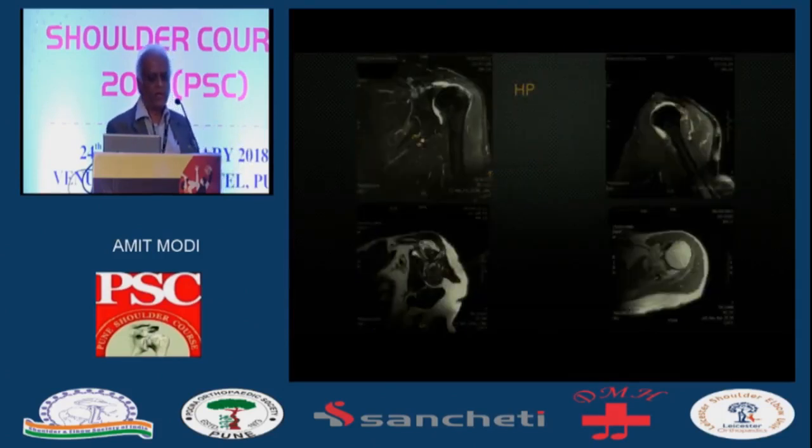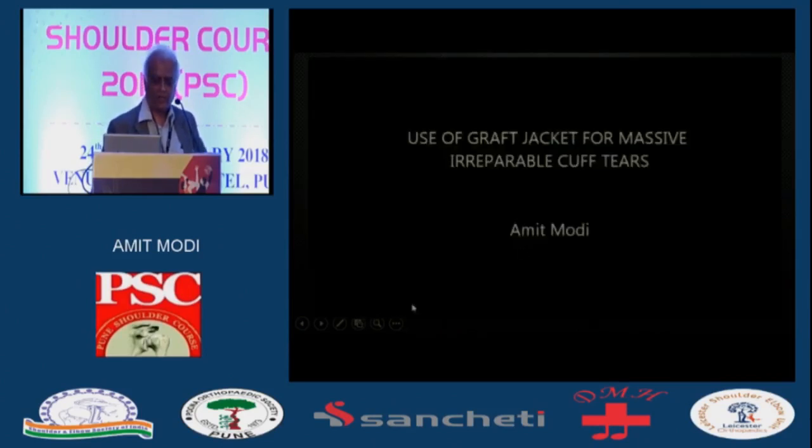This is a typical patient. You've got a massive tear, retraction way beyond the joint line, with a lot of fatty atrophy. I'll just play the video now.